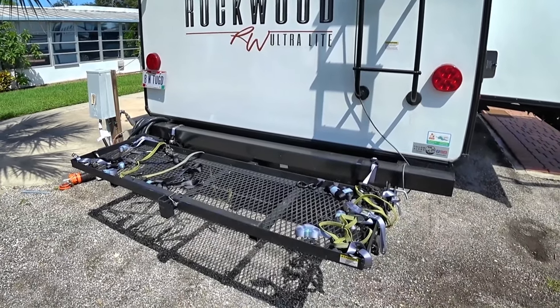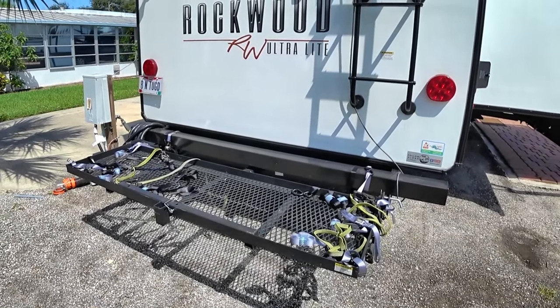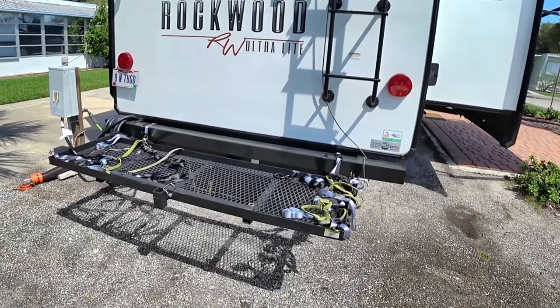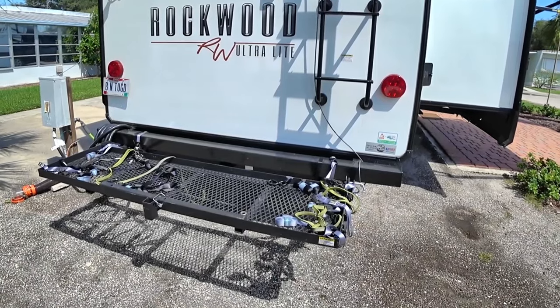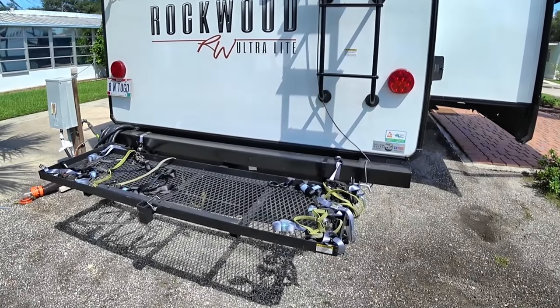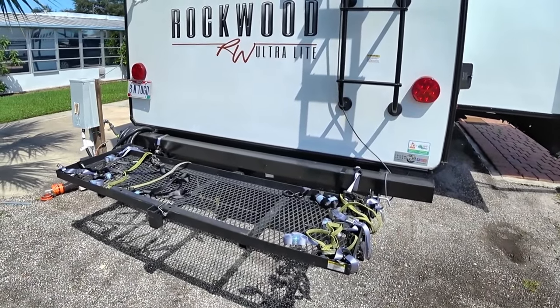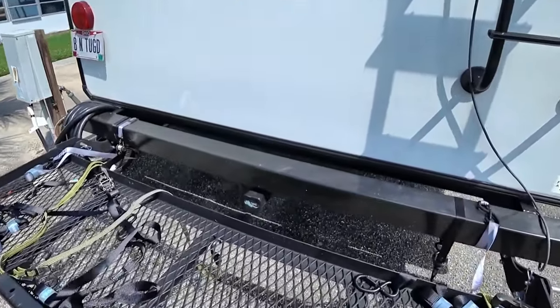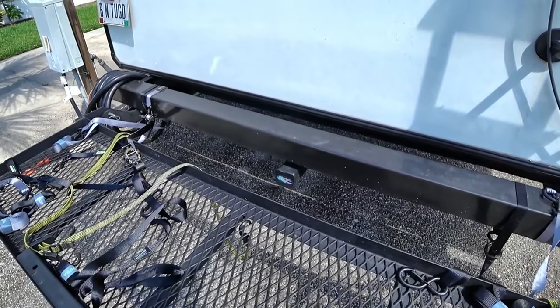I think there's a better way of doing this. Basically I have four ratchet straps per bike, and then of course the cover itself, and then some bungee cords to hold the cover on. You can see that we do have a hitch that is offered on this RV.